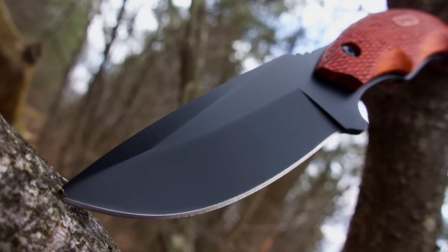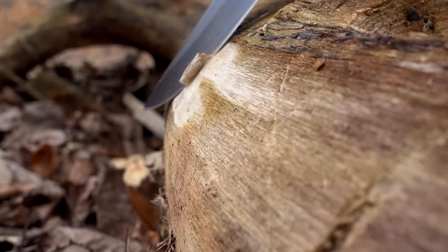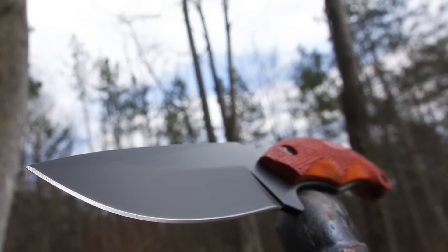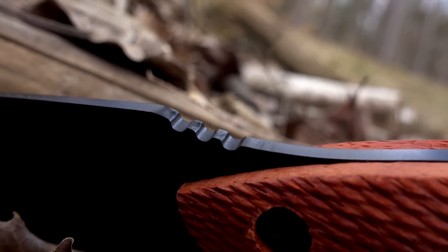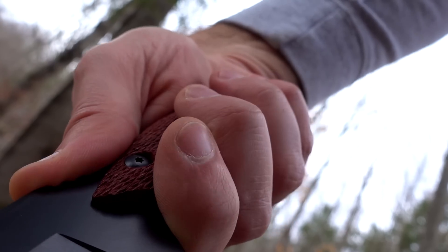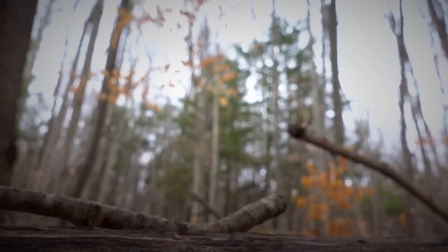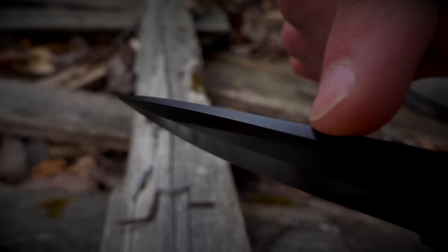The 2141 OTRW weighs in at just 7 ounces and features a razor-sharp 3-1/4-inch long drop-point designed fine-edge blade. The spine of the knife features a jimped thumb ramp that pairs with the integrated finger guard to provide a safe grip when choking up on the handle for cuts that require extra force. A tapered false edge on the spine of the blade drastically increases penetration power.